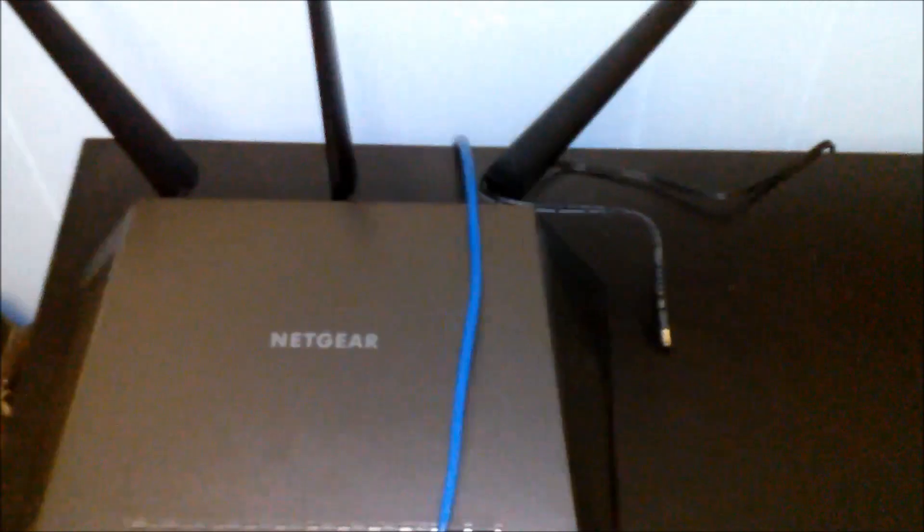Hey YouTube, this is ZachSachafever and today I'm going to be giving you a how-to video on how to hook up your Nighthawk and install everything. The first thing you're going to want to do is attach the three antennas — I've already done that — and position it where you want it, so I've already done that too.